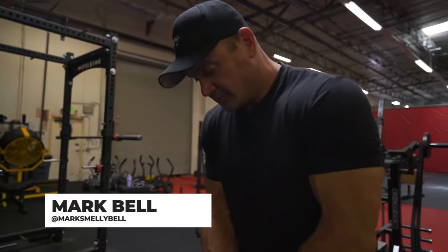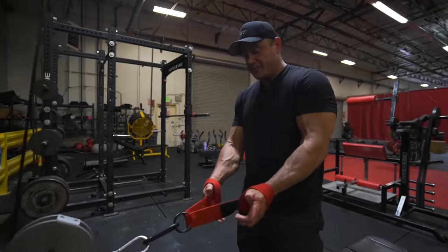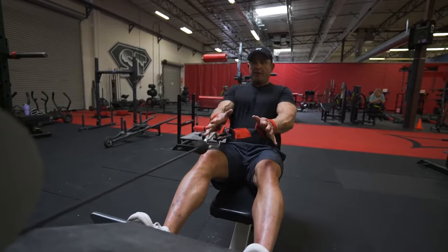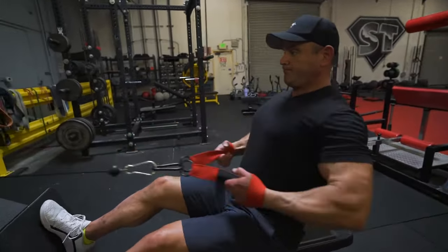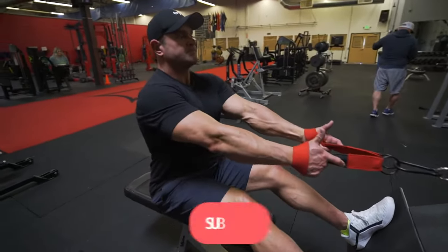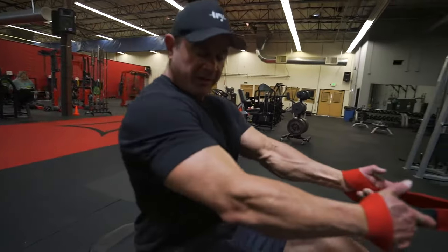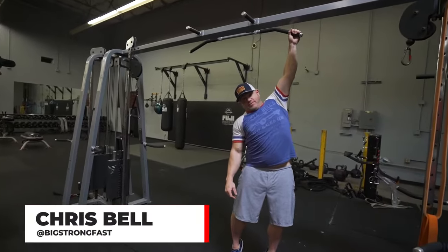Training some back, doing some lat work. Starting out with some rows, gonna do some pull-ups and stuff too. Nice hand placement with these guys, or you can grab on the strap a little bit and pull. Really try to pull with the lats, pull the shoulder down towards the ground. We got Chris Boer working with us today, stretching the shoulder out a little bit, trying to fix my lat.